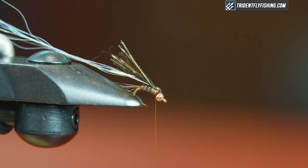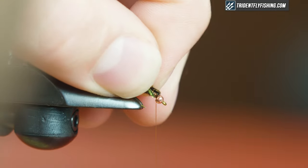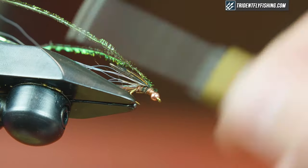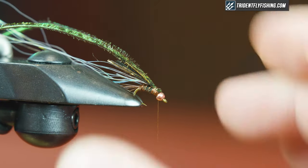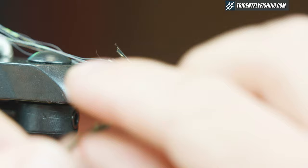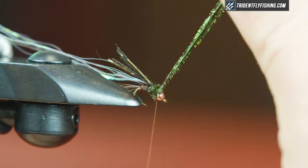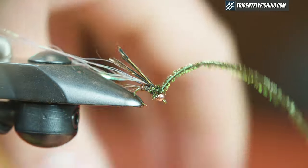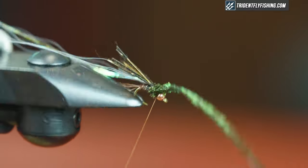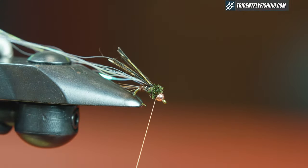The next thing I'm gonna do is grab peacock curl for the thorax — I have two strands here, they're a little bushier. You could use two to three. I tend to try to keep the least amount of peacock curl in here as I can. We're gonna wrap this forward and right behind the bead we're gonna tie this off — one, two behind, one in front, one behind — and then I should be able to break these off clean.